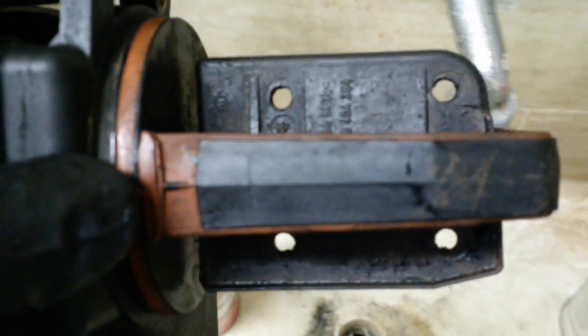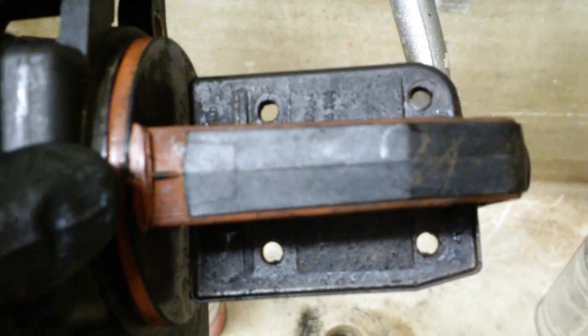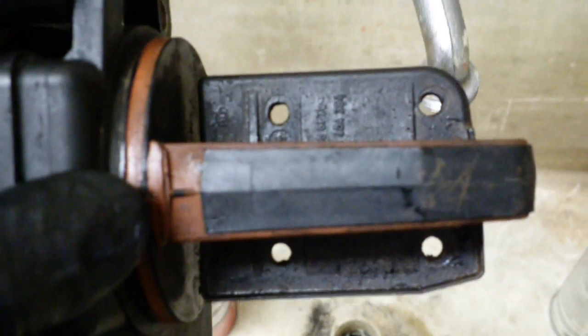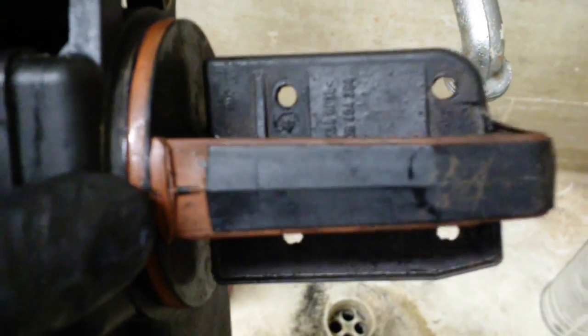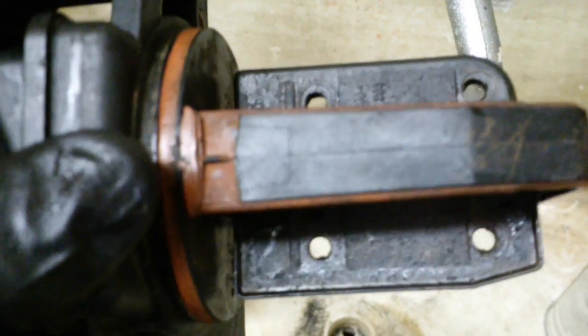Please excuse the holes that I drilled in my DISA valve about a year ago — to compensate for my insanity would probably be the best description of drilling those holes. Don't do that, it's a bad idea. I'm going to fill these with a liquid gasket and have the holes be no more.